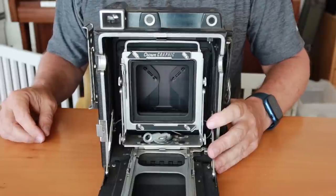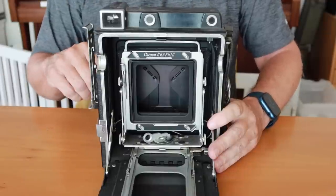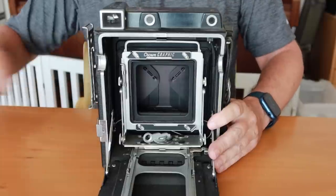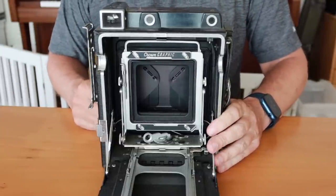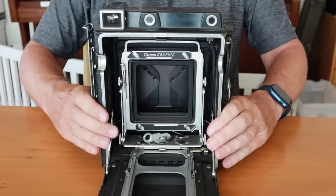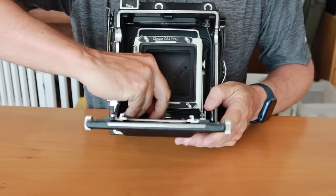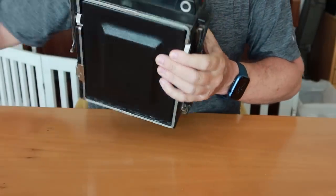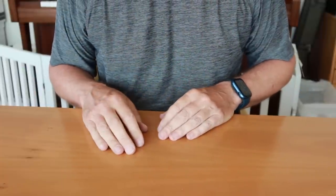This was the way it was done for a number of years until Graflex came out with the Graphmatic — that's the proper word — a winding and shutter charging system sold by Graflex and Toyo in Japan, which allowed you to cycle quickly through eight sheets of 4x5 film. Then of course people began adapting roll film backs to these cameras, which made them easier to use. But people assumed that for press photography you needed a large camera.